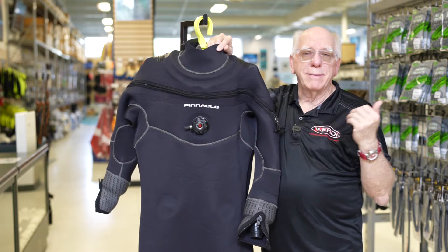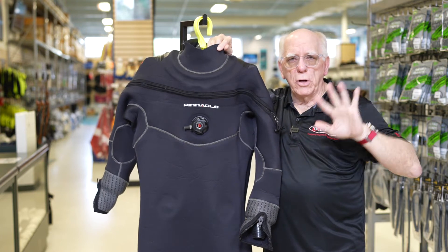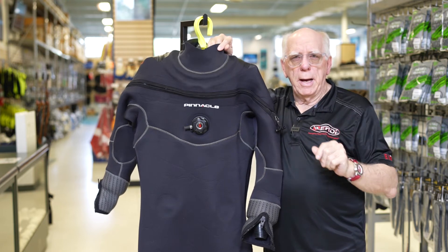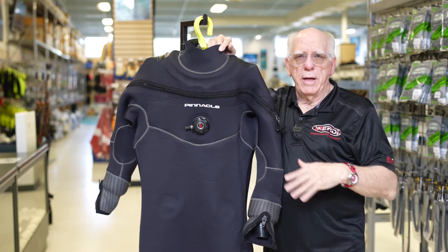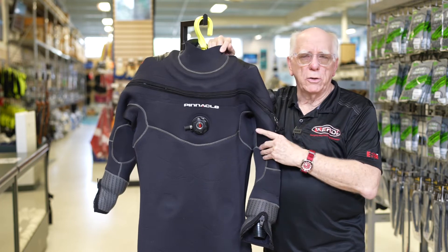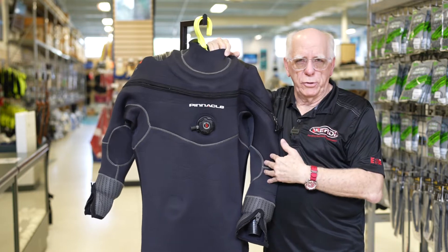I'm going to put at the end of the video a sheet that shows all of the options for you to take a look at. I'm also going to put a link down below in the description that talks about where you go on our website to take a look at pricing and some of the specifics about this dry suit.